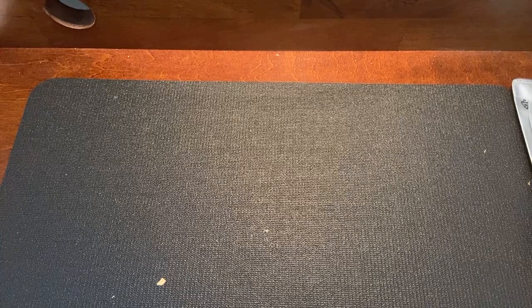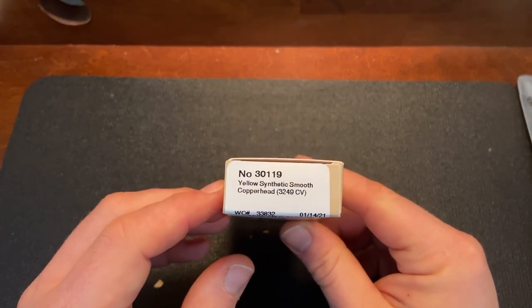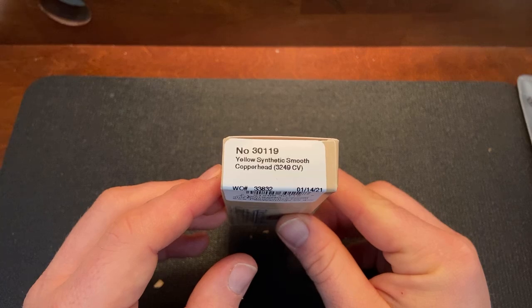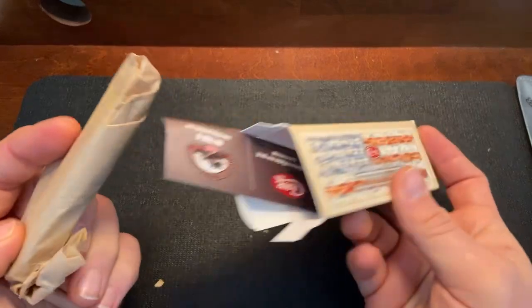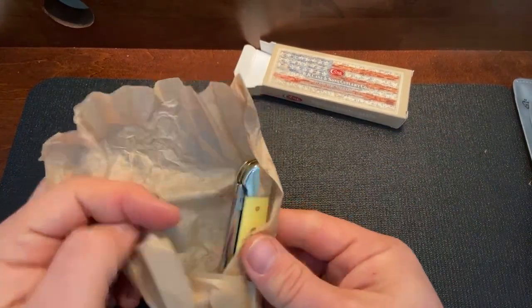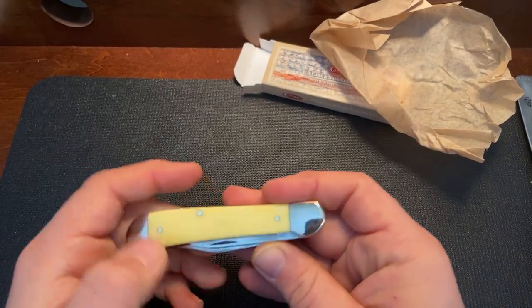Easy to open with one hand even with that half stop, which I think is unnecessary. Nice action — grab one of those if you want a modern slip joint. Now we can get to what most people are probably interested in here: the Case. I don't buy a lot of Case knives because I haven't had a whole lot of really great experiences recently, but this is the Copperhead in yellow synthetic smooth, in CV steel — another thing I'm not huge on, their CV or stainless steel. My grandpa has one of these, and it's obviously older because they haven't made them in a while.